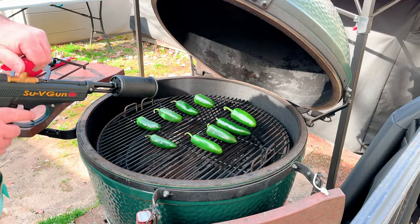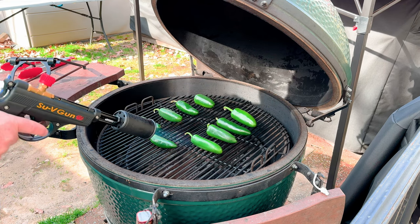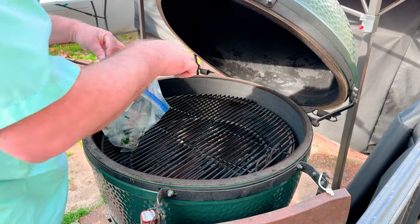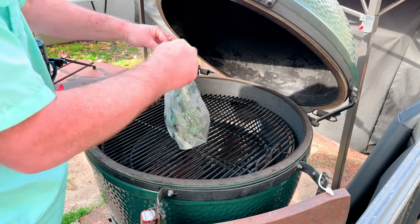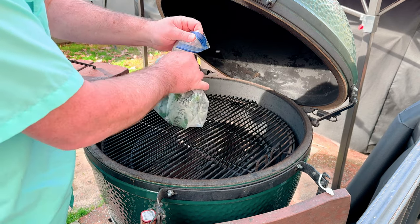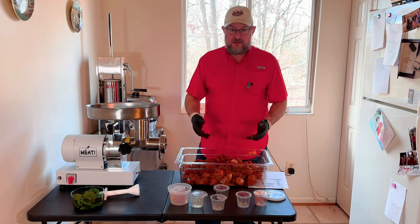To get the jalapeños ready, I take a different approach — I like to roast them first. I use my sous vide gun: I put them on the Big Green Egg, hit them with the sous vide gun, throw them in a bag and let them sit there and sweat. Then I get the skin all cleaned off, pull the seeds out, and everything else is put together — we'll just throw them through with the meat.